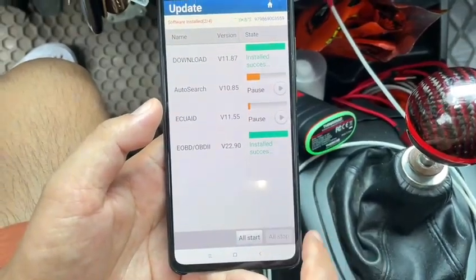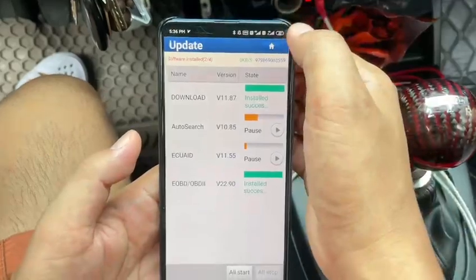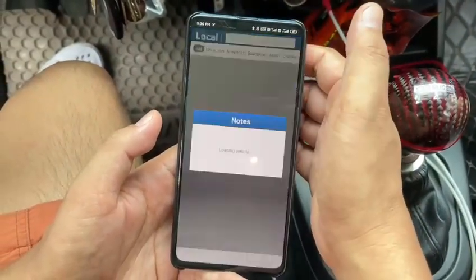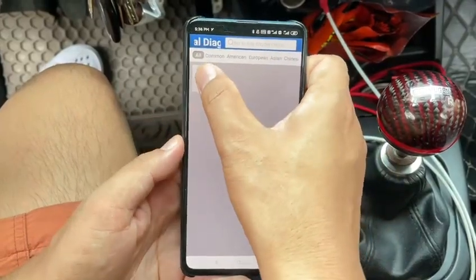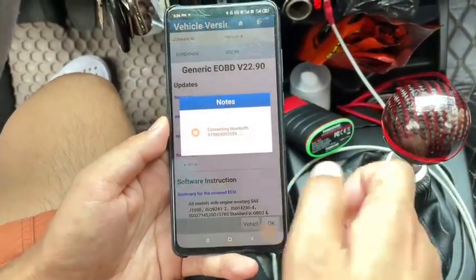EOBD download is done. Back to home. Click Local Diagnostic here. Connecting.